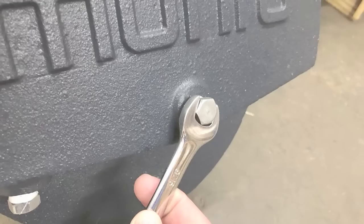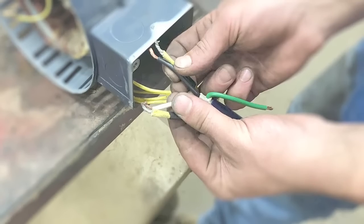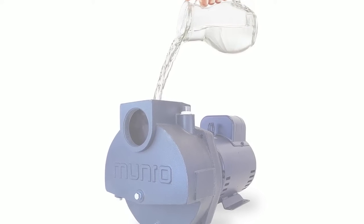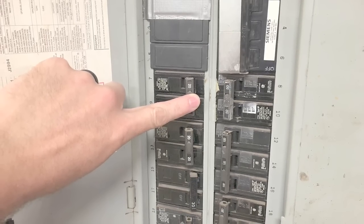And once we're finished tightening up those bolts, we're going to tighten up the drain plugs. Then we're going to reconnect the electrical wiring using the photograph that we took earlier if we need to. And then we're going to fill the pump case up with water to prime, turn the breaker to the on position, and then engage the pump. And once you're done with that, you are done.